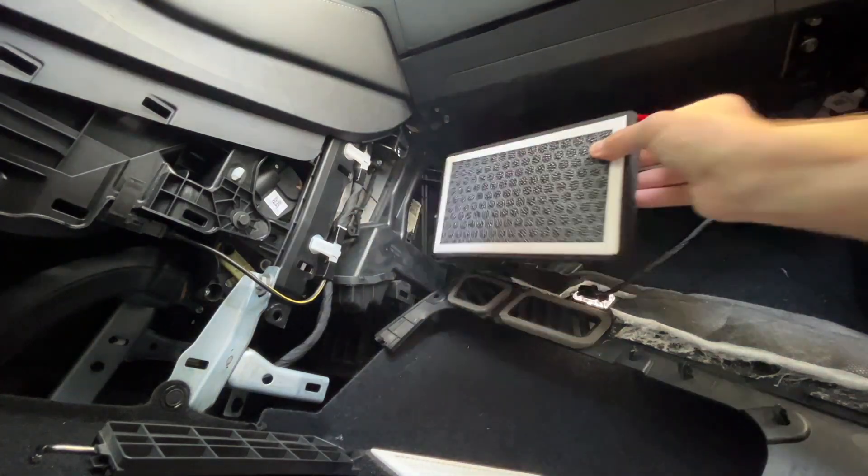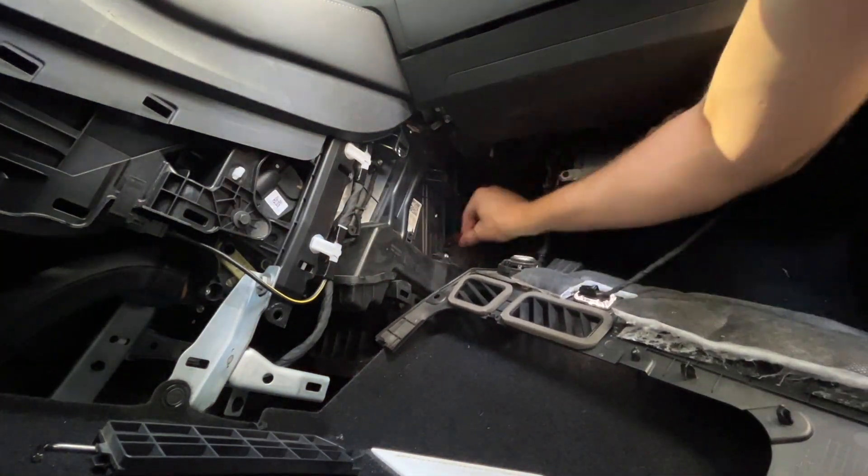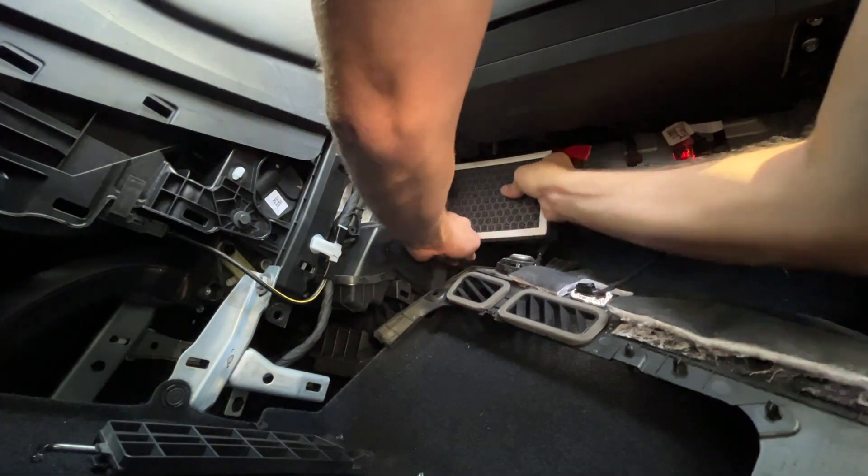Hey, by the way, while I'm showing you this — these filters were sent to me for an honest review. This is my honest review. Very happy with them. Hope this installation helps a little bit.